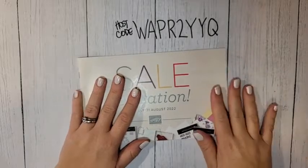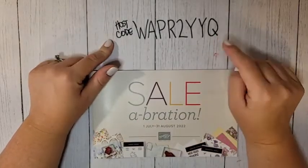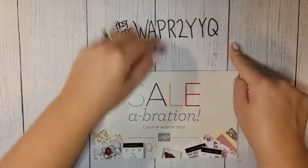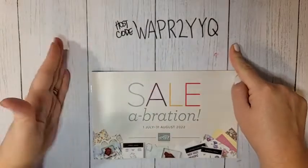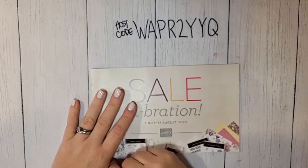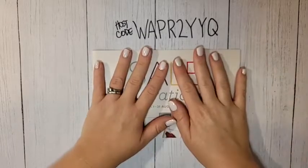If you are shopping, make sure to use this host code — this is the last day for July's host code. If you plan on shopping later in the week or in August, check my social media tomorrow morning for the new host code, and also check my blog.